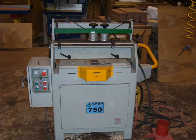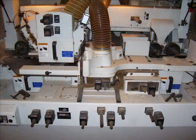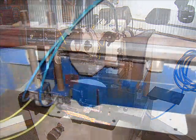Dovetail machine — can't make drawers without a dovetail machine. The old five head molder, gotta love that. Stick a piece of wood in, out comes the profile. Knife grinder for our shaper heads — pretty neat.